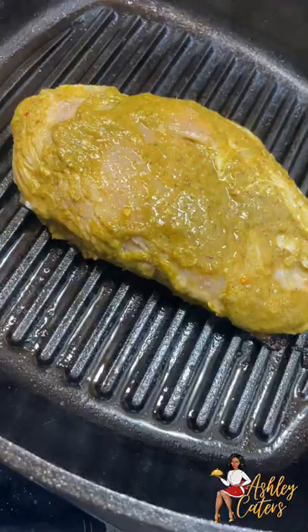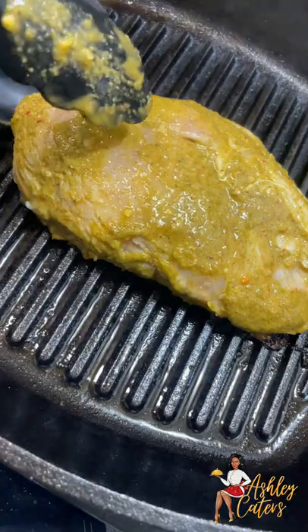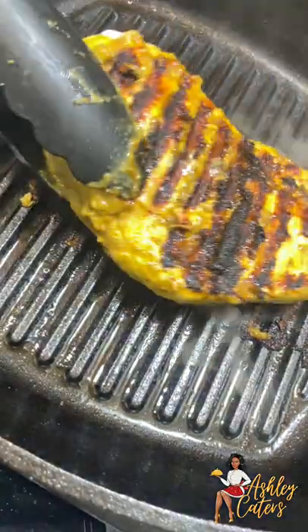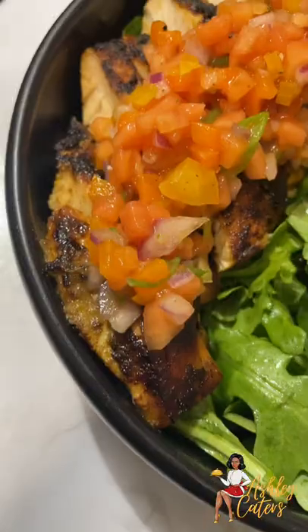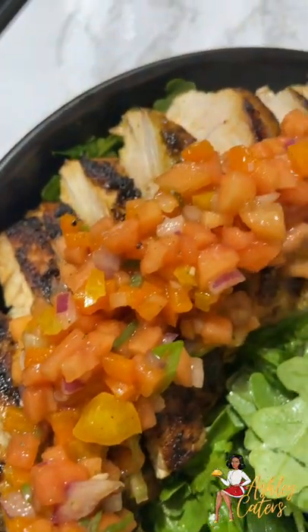Then we're going to flip our chicken and allow it to cook on the other side for another 7 to 10 minutes. And once we're done — voila — you're just going to go ahead and slice that up. Add our sauce on top over the bed of arugula and white rice and you are good to go.